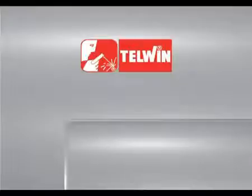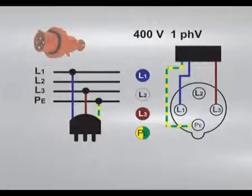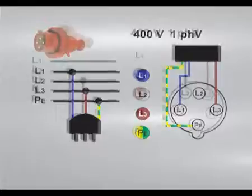Connection to the main power supply. The power supply connection to plug is single-phase at 400V. Connect the power supply cable to a standardised plug of adequate capacity and prepare the power outlet protected by fuses or by automatic circuit breaker.